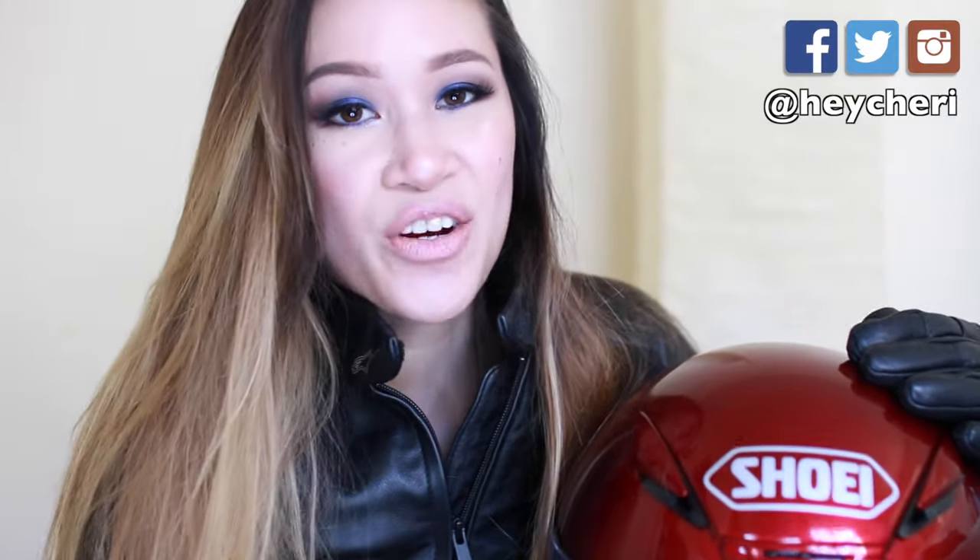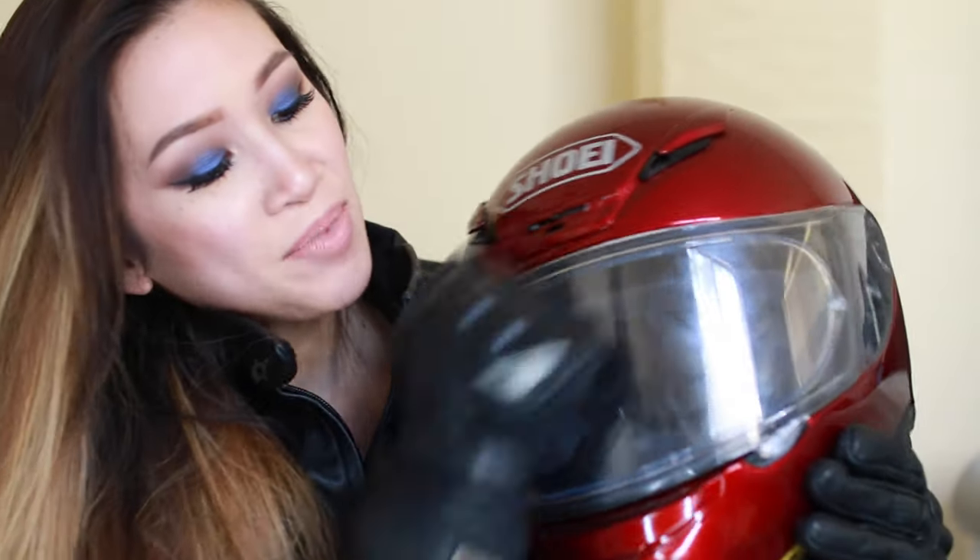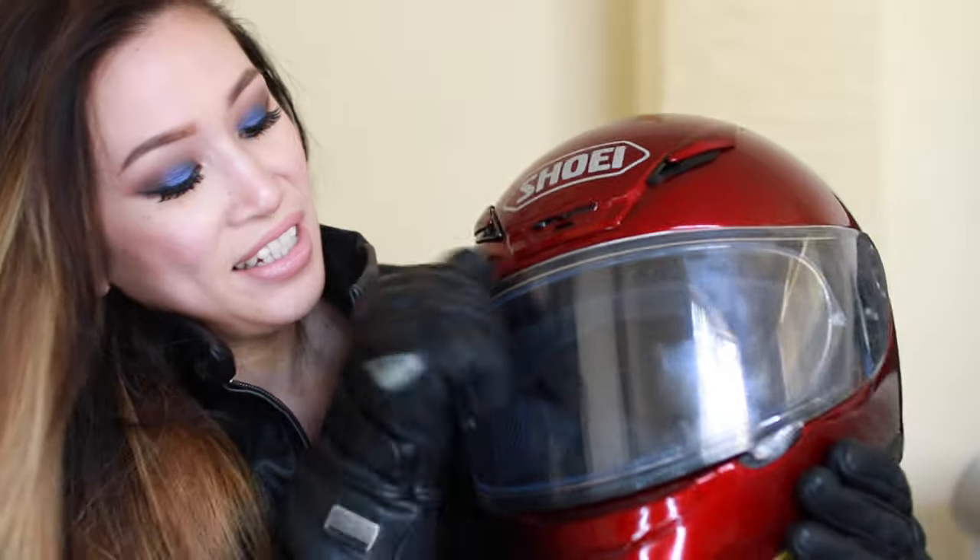If you liked this video, be sure to give it a thumbs up on YouTube. Drop me a comment if it helped you, and if you have any requests let me know. I'm everywhere online as 'hey sherry.' Be safe when you ride, wear good gear, and I will see you guys next week. Thanks for watching!